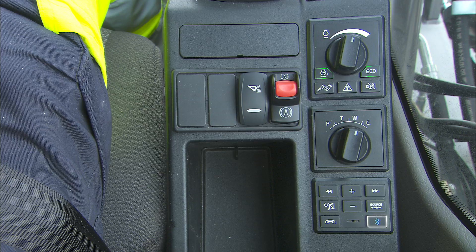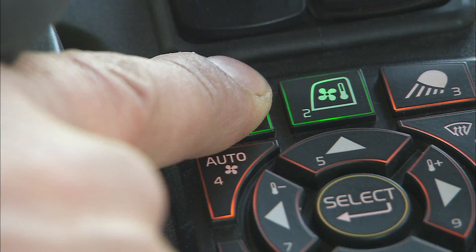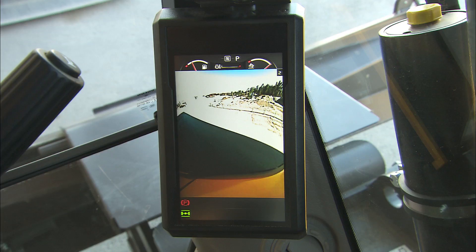The monitor provides detailed machine information like indication lights, coolant temperature, fuel and AdBlue DEF level, engine RPM, climate control information and more. The operator can switch the monitor with the touch of a button to the camera screen. It is possible to show only one camera with the whole screen or split the screen to see two at the same time.